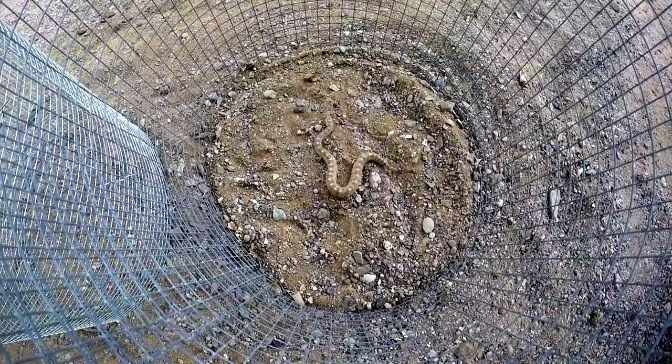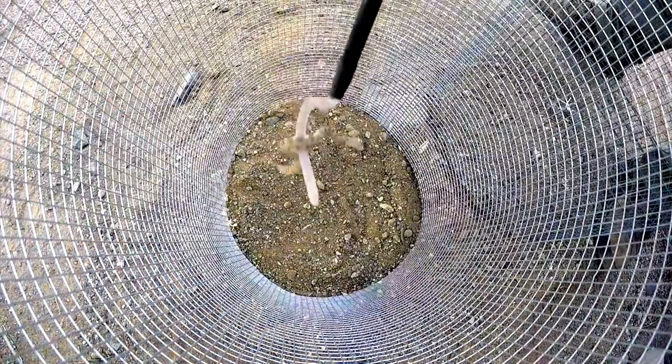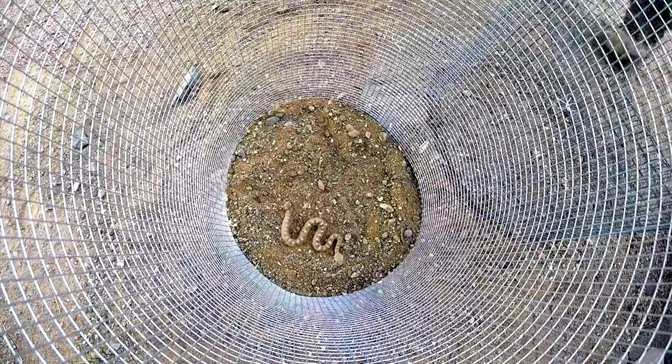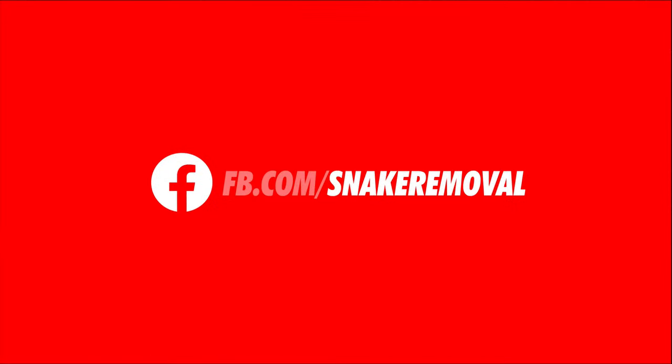That's it for now. Be sure to take a look at our other snake fence videos, in particular the one that addresses mesh size and baby rattlesnakes. If you have questions about rattlesnake fencing, leave them in the comments and I'll get the best answer I can to you as soon as possible. If we get enough of the same question, we'll work on another video just like this one. Get on our Facebook page for a lot more information as it happens. Thanks for watching.